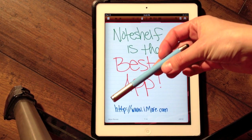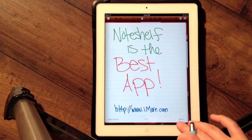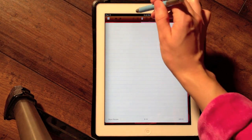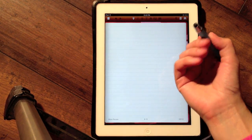I will be using a bamboo stylus. I also have a jot stylus that I really like. This is Note Shelf and it allows me to take notes with the stylus.